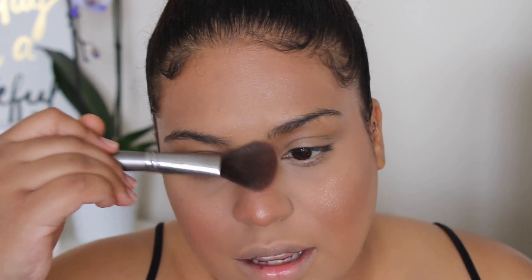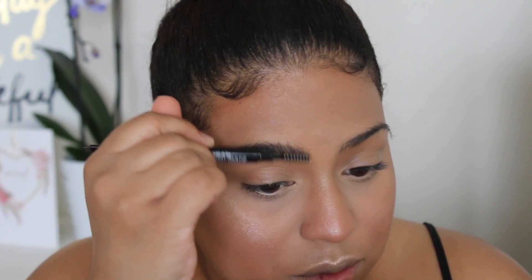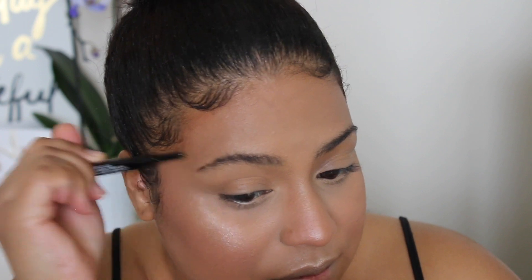I'm setting my foundation with their setting mist and using my sponge to melt it into my skin. For highlighter - this is my favorite product in the whole look. It is so blinding, oh my god. The first time I used it I overdid it and my sponge couldn't move it, so you have to use this very carefully.